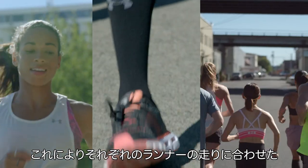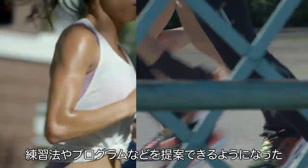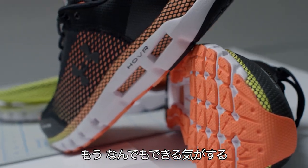It allows us to put coaching plans and programs that are much more customized and personalized to each athlete's run. It just makes you feel like you can do anything.